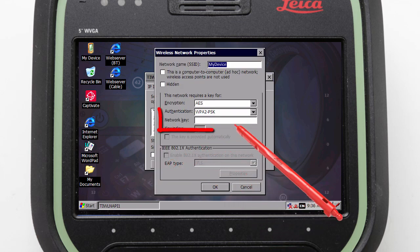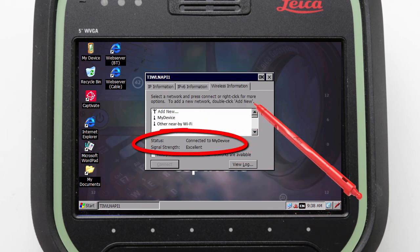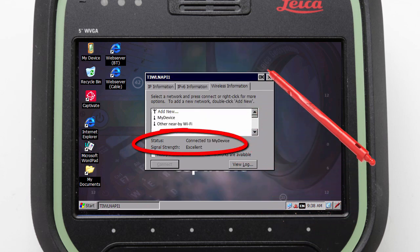Then we press Connect to be taken to a screen where we can enter in our WiFi password. With this done we can press OK, check that we are connected, and press OK again.